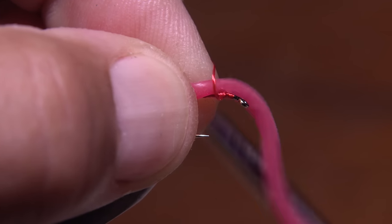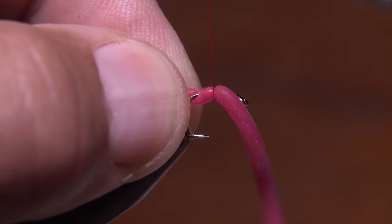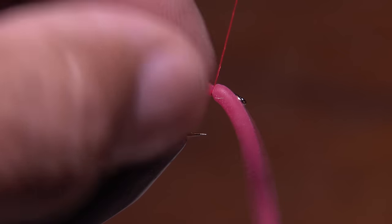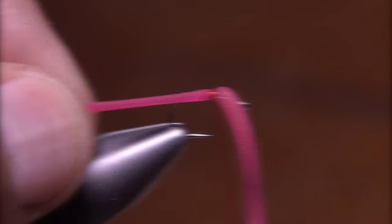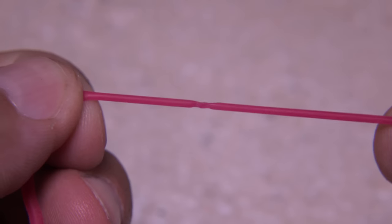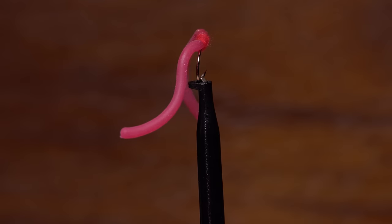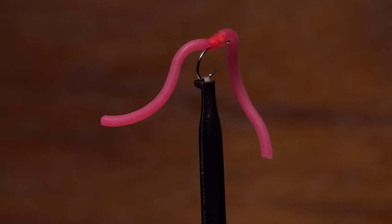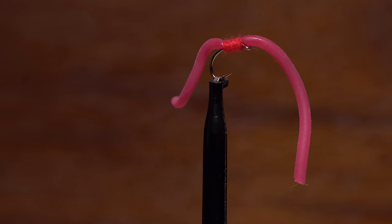The problem is the extremely wiggly material does not play well with tying thread, adhesives, nothing. And even if you are able to get it locked down in a reasonable orientation on the hook, your thread will have likely cut well into the material, significantly weakening it. Here's my version of the Squirmy Wormy that incorporates a simple trick that helps to alleviate some of the attachment problems.